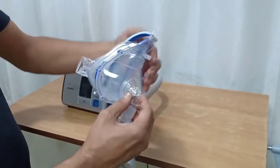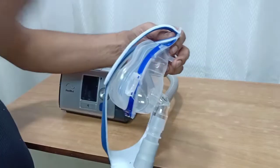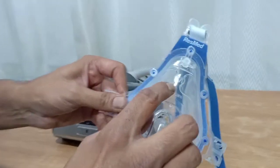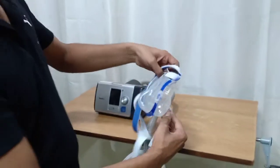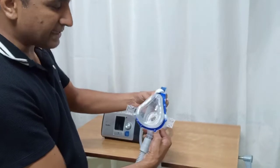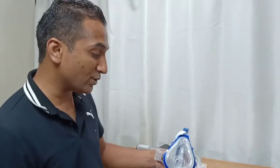The mask is placed on the face covering both the nose and the oral cavity, and it has to come from the bridge of the nose to the chin. That is how you choose the size of the mask, and it should fit well. These are available in three sizes: small, medium, and large — as you can see 'M' written here, which is the medium mask. This is the part which sits on the face of the patient. You should fit it snugly so that there is no air leak.